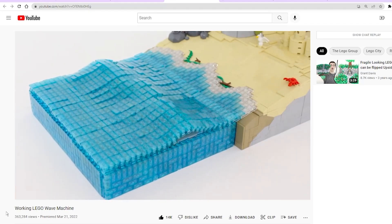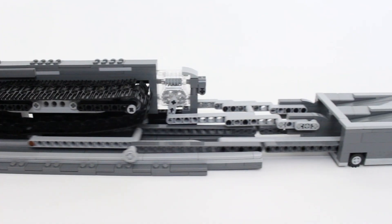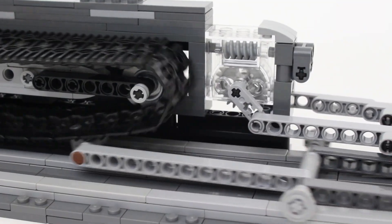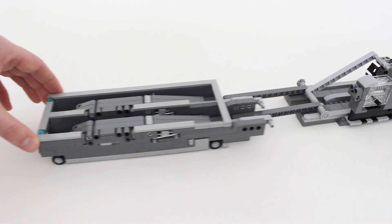I recently made a video showing off my working LEGO wave machine, and by the end of this video you'll know how to build one yourself. The mechanism for the wave is quite complex, but it is really rewarding to see finished, so make sure and watch the whole video to understand how all the pieces of the machine work together. Enjoy!